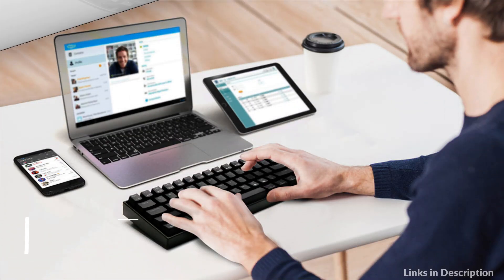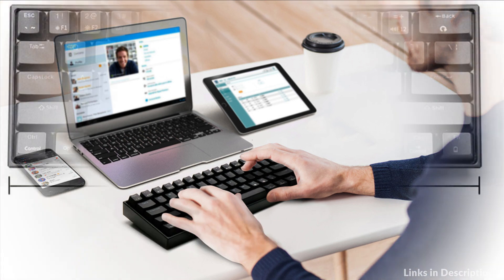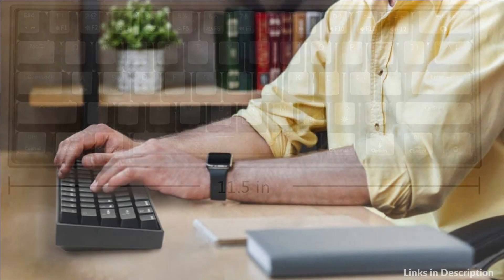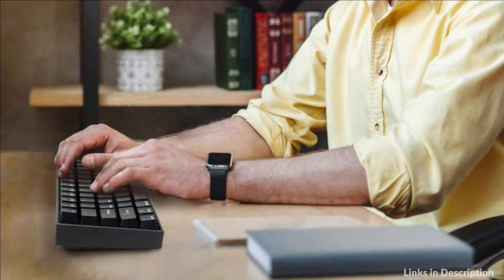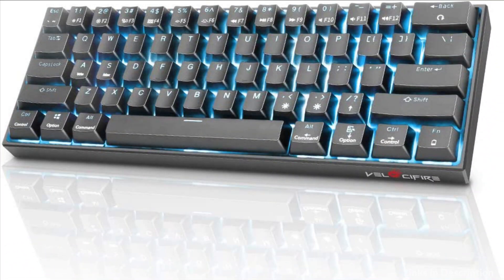On number 3 we have the Velocifier M1 Keyboard. The low-noise switches have a tactile bump for feedback with every key press, offering a tactile typing experience. It is slightly quieter than a blue switch but louder than a regular membrane keyboard — a great mechanical feeling keyboard for the office.